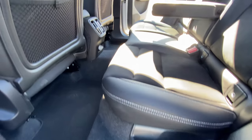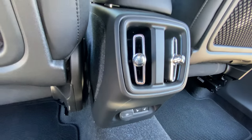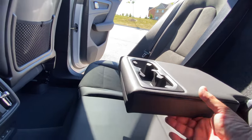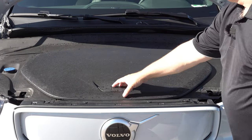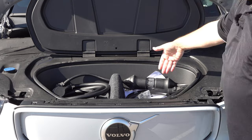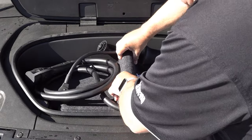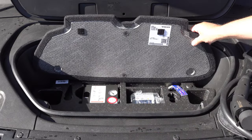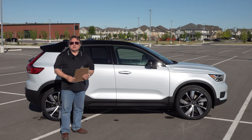Volvo hasn't taken away any cargo space going to all-electric. In fact, all-electrics tend to increase cargo and interior volumes by design. Because this doesn't have an engine up front like its ICE sibling the XC40, you get a small frunk. It's not huge, but it's enough to store small items like your recharging cables if you want. Let me show you a little bit more about the interior, especially the binnacle and the screens.